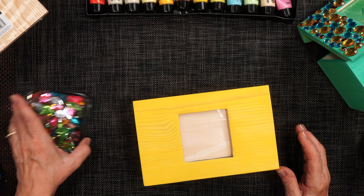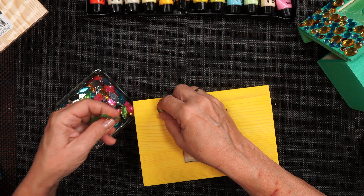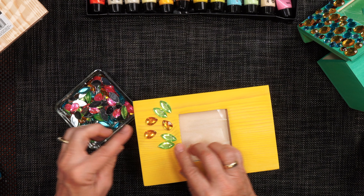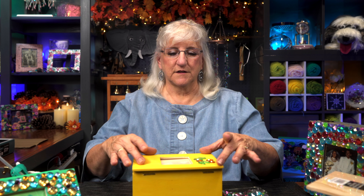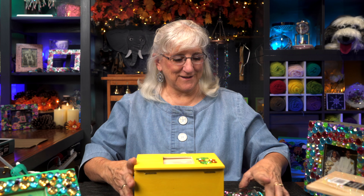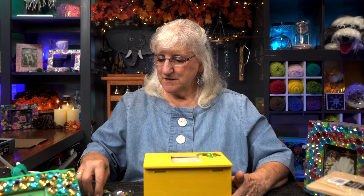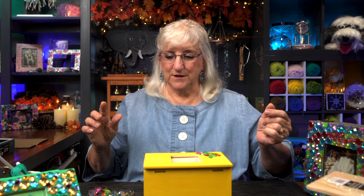Before I get rid of my yellow paint, I want to make sure I caught the areas I wanted to catch. I think I was going to paint the inside, but I don't think I want to — I'm just going to leave it like this. I see a little bit of yellow, and that's good. So I'm going to get rid of my paint and go for the next step, which is one of my favorite parts: to dazzle and bejewel this top.